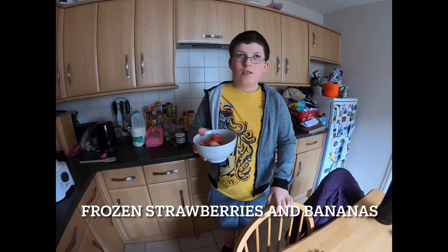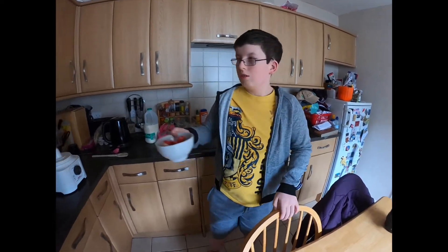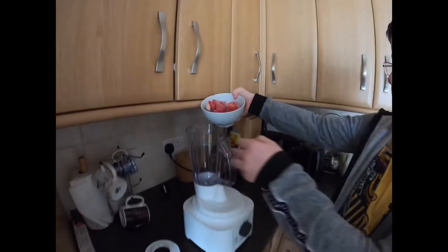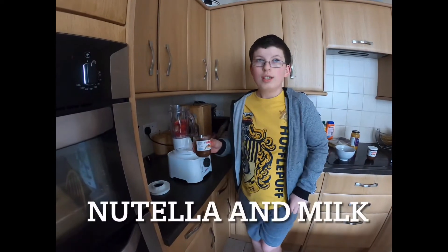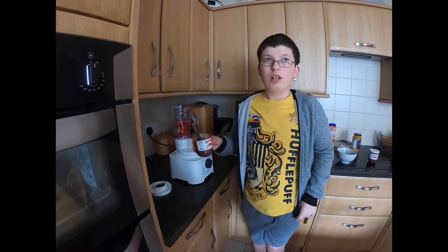Put the frozen fruit in the bowl to measure. Two spoons full of Nutella.